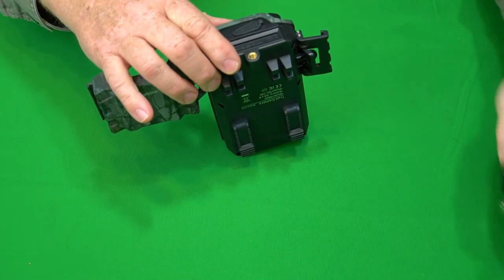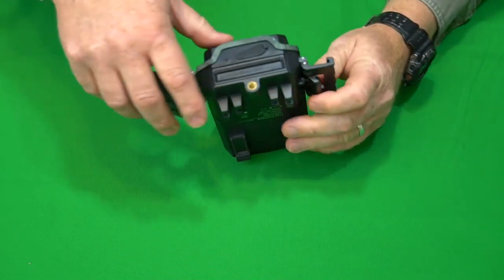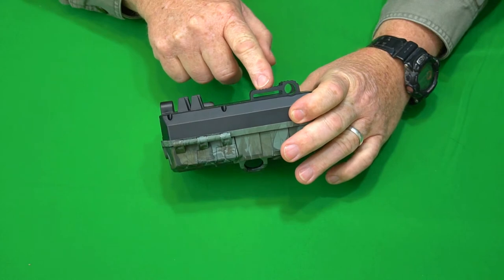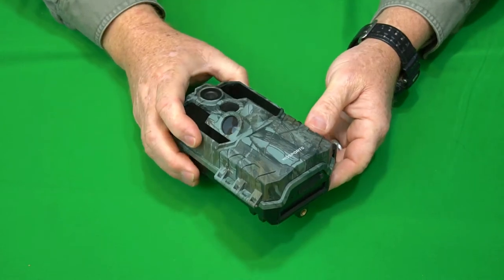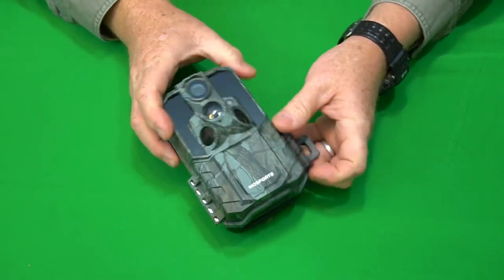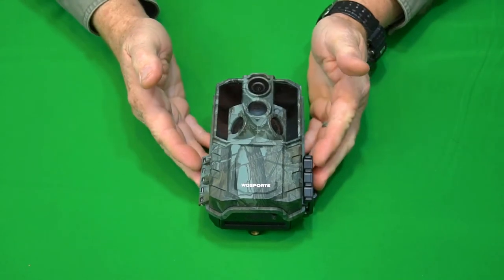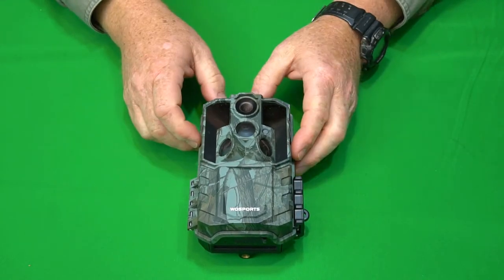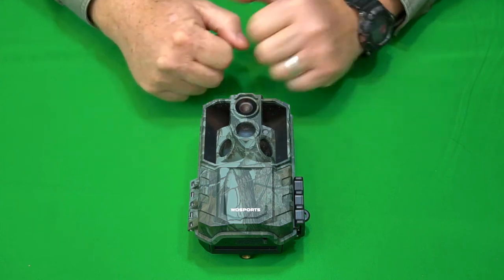There is your tripod mounting screw, which is going to be used with the hardware mounting base. It has a place for the strap and a place if you want to use a rope. It's got side sensors and what look to be no-glow LEDs, so those should not be visible at night. That's all I can tell by looking at the actual design right now. Let's go ahead and put this camera out in the field for a couple of weeks and let it catch some videos and images, then I'll come back and show you how it performs.